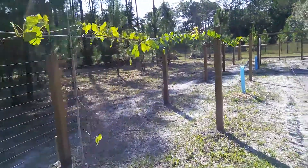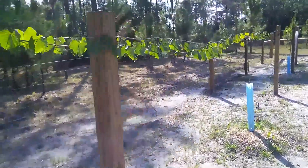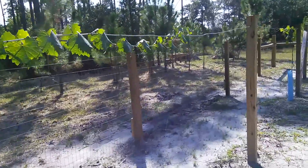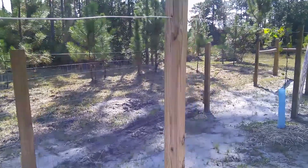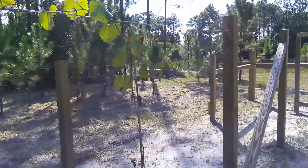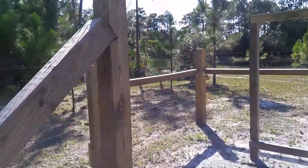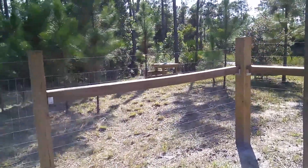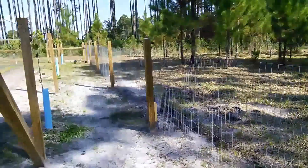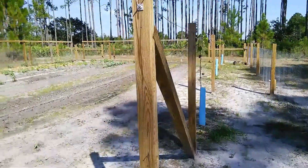On this side I actually put my trellis for my muscadines, and hopefully that will deter deer from jumping in. We shall see — so far so good. On the opposite side you can see the exterior fence and the muscadine trellis on the left.